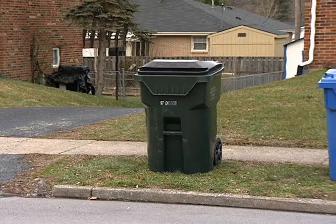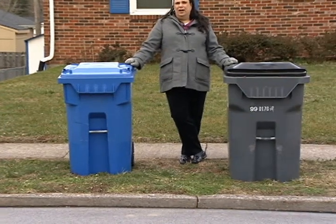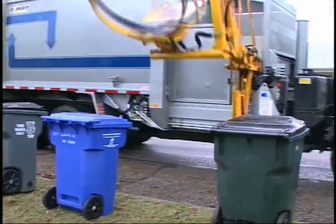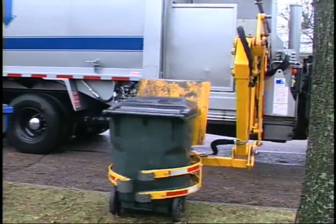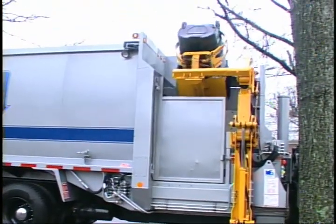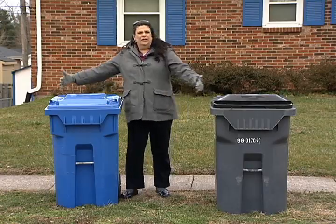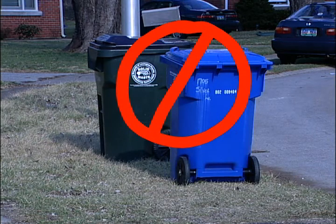The reason for this is because we are now servicing the city with automatic arm trucks, or automated trucks. The driver comes with a hydraulic arm on the side of the truck, and the driver will line up, collect that cart, lift it above the truck, empty it, and place it down. He will need space around each cart for the arm to come around and grab the cart. If the carts are too close to each other, he won't be able to do that.